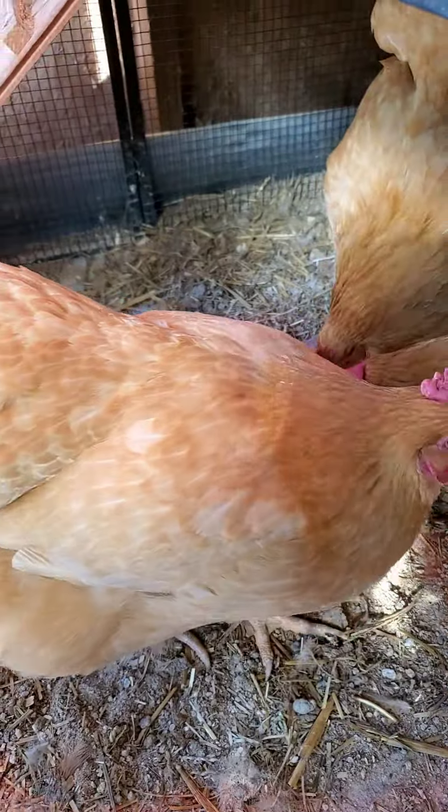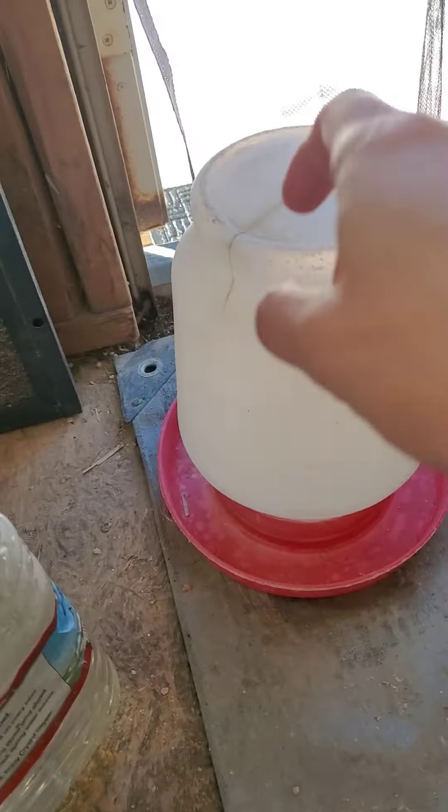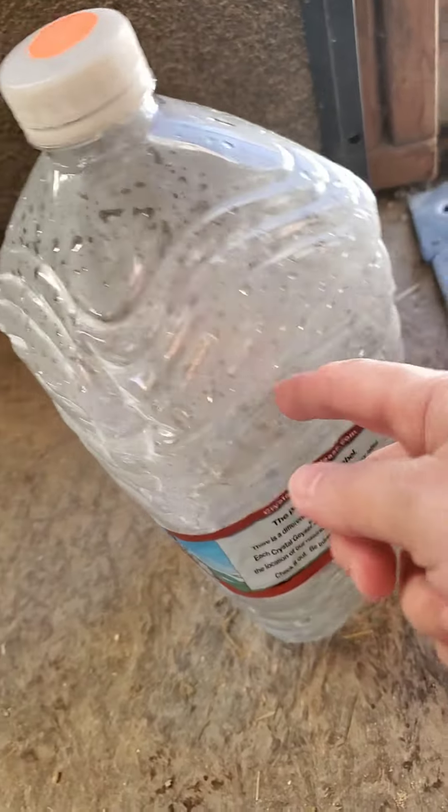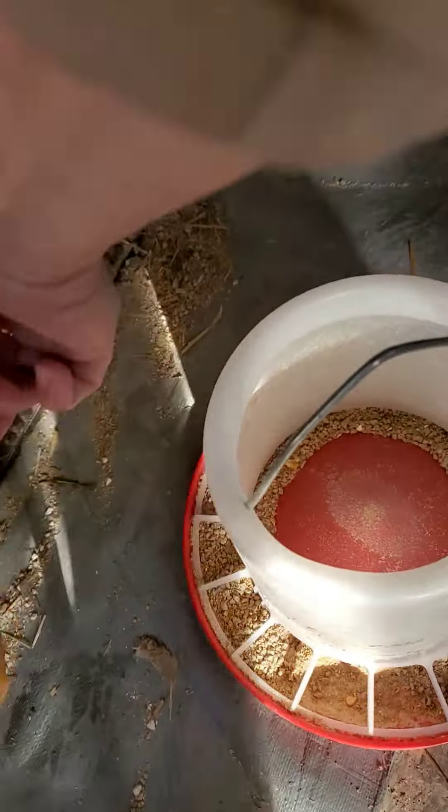They're laying eggs again now which is great. You can see the water is frozen — this is the container I have. I bring my jug from inside the house and they're out of food here so we'll need to feed them. Henrietta, get back inside!